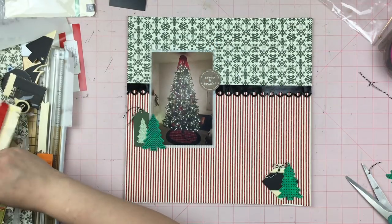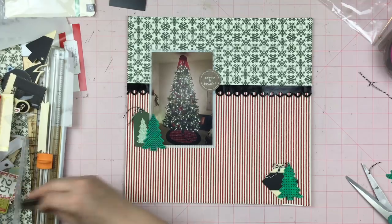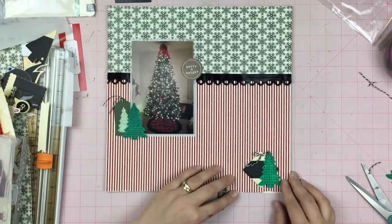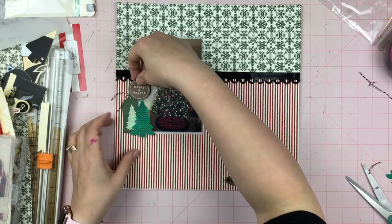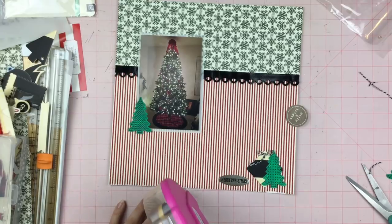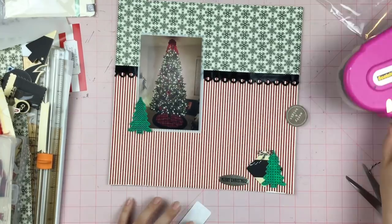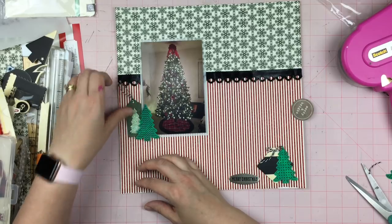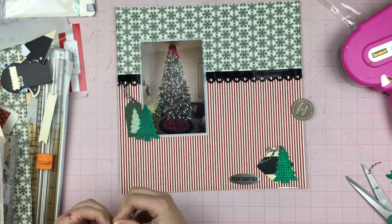This is a 'Merry and Bright' die cut — I'm pretty sure it came from a Simple Stories packet — and it has a wood grain kind of background. Later on I will actually emboss that to give it kind of a shiny epoxy finish, and that tag needed a little bit more adhesive as well.